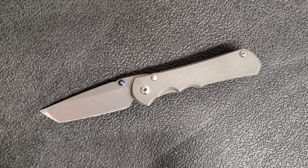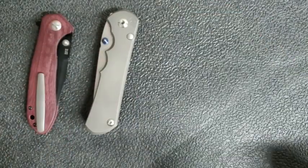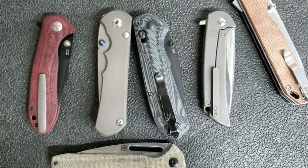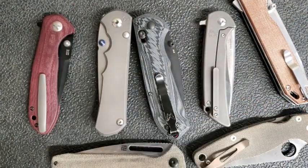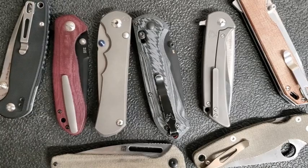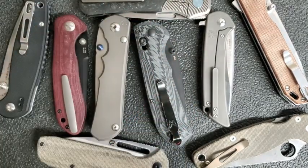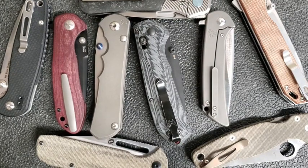So there you go, guys — those are my most carried knives for spring 2022. I may do another one of these before the spring ends, like sometime in June or something. But for now, these are the knives that have been getting the most attention, the most love from me. Thanks for watching. Let me know what's been in your pocket the most. We will talk to you soon.